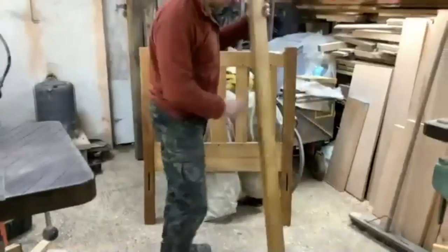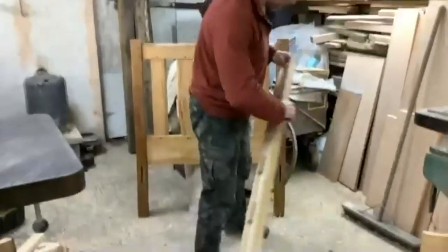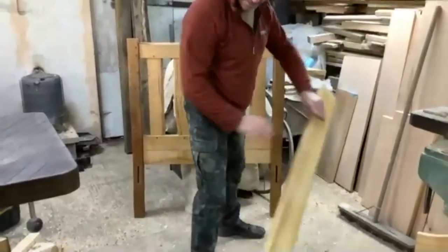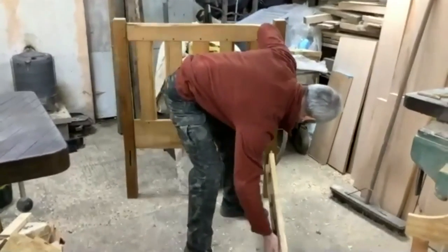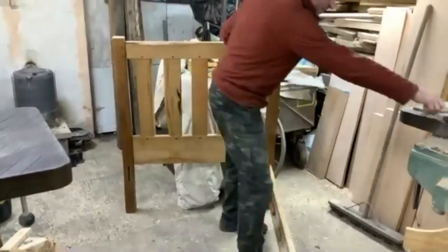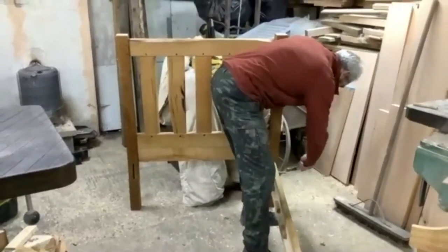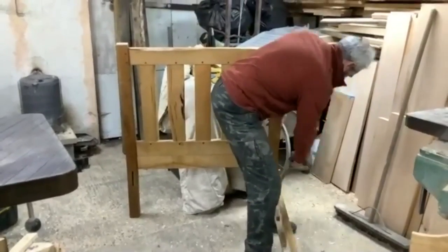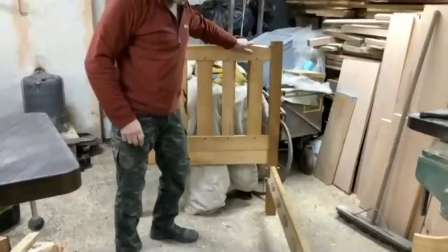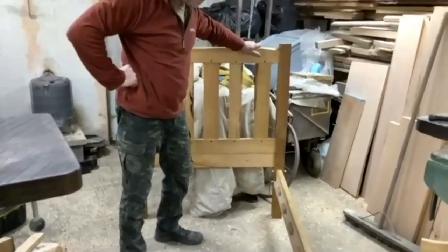This shows you how these mortise and tenon joints work. You cut away - you have a tongue and a groove basically, the mortise and the tenon - and most of these joints on furniture are done like this. They slot in like that and then they'll be packed. This being a bed, it's made to come apart rather than being permanently fixed. You can see how that goes together and that makes a very solid joint - these can be dismantled really easily so that you can take it away for a weekend.